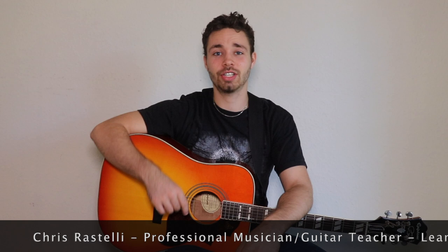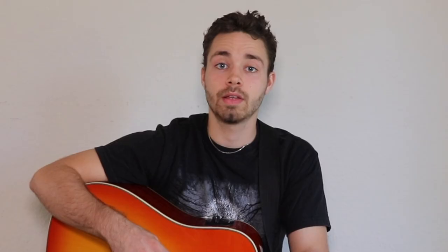I'm Krista Steli, professional musician and guitar teacher helping you improve your musical ability. On this channel I share tips and tricks on how to play guitar. So if you're new here, consider subscribing.